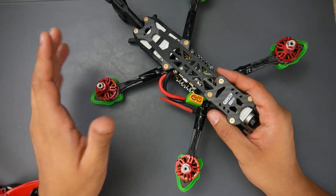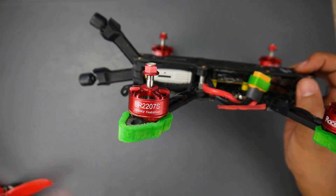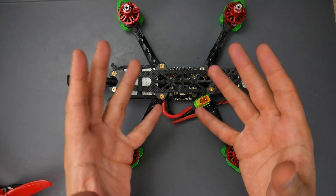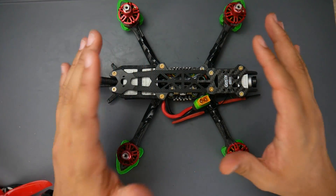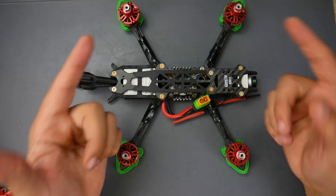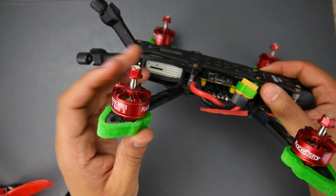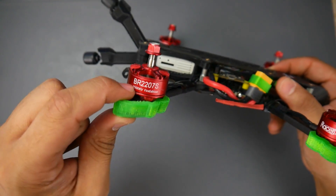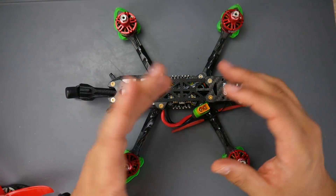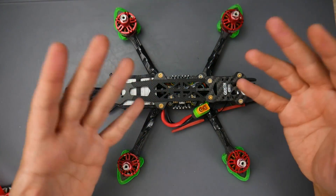First, let's start with the motors. I know many of you hate these, but I don't know why — these are the Racer Star 2207 2500KV. One thing I really love about them is that they're efficient, really efficient. These are for 4S batteries and I usually get around three and a half to four minutes of flight depending on how I'm flying.